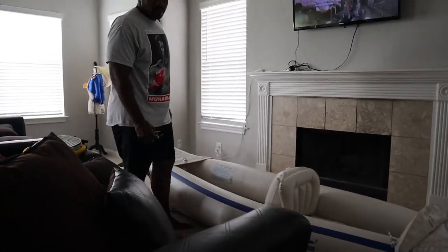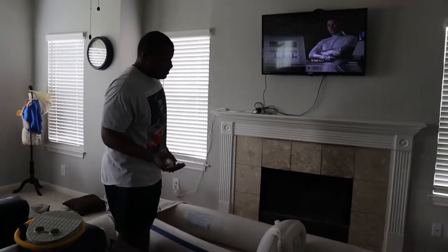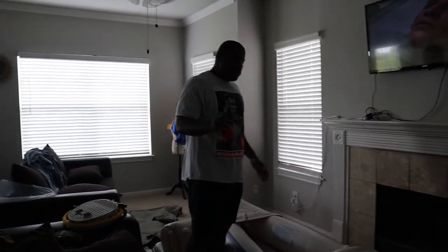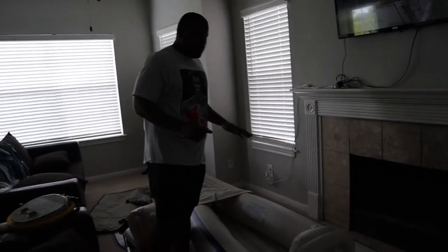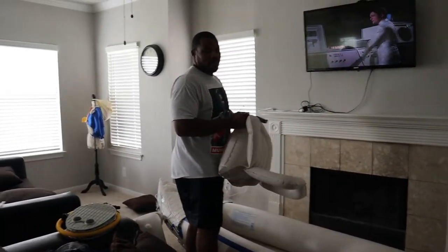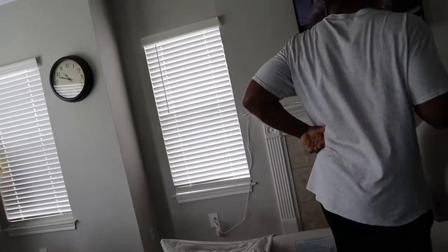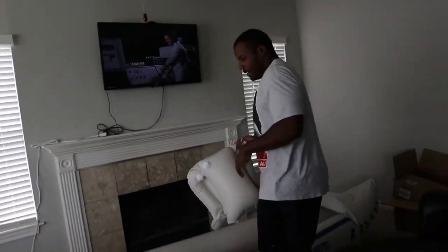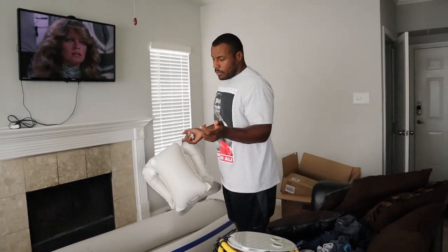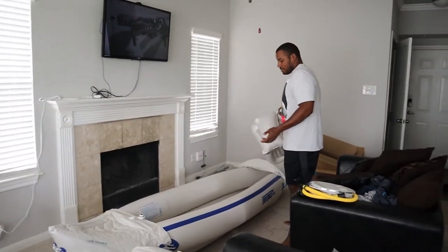Sir, what do you think about it? I like it. I like it — I can fish out of this. And sometimes whenever you want to come on the lake, you can come. The only thing I so far don't like about it is the seats. They do have upgraded seats that are better for it, with better back support. And that's the only thing I think of so far. I'm not feeling the seats. But other than that, it seems like a good kayak.